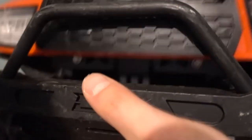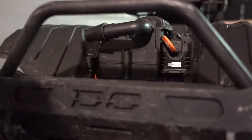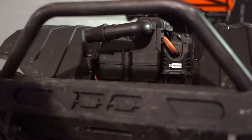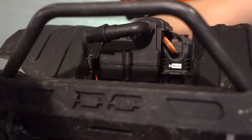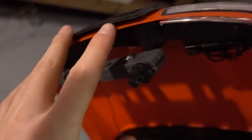Alright, so first things first, you're going to want to open your honcho up. If you have any body holders you're going to want to slide those in, make sure that it's nice and held in place. Got my two right here. Also keep it in place, and now the next part is you want to actually look up here.